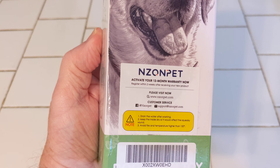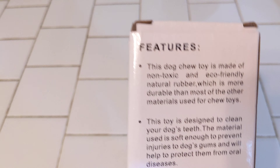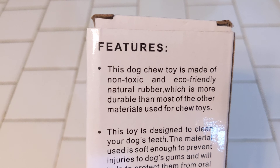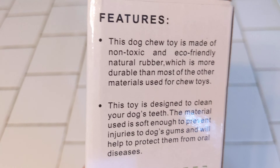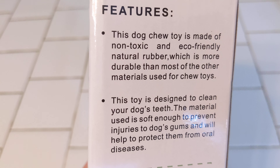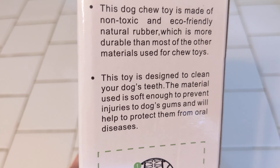I'm going to be leaving a link to Amazon so that you can get one of these. These are good for the dog's teeth. The dogs love them. Here's a little bit about its features: this dog toy is made of a non-toxic and eco-friendly natural rubber, which is more durable than most other materials used for dog chews.